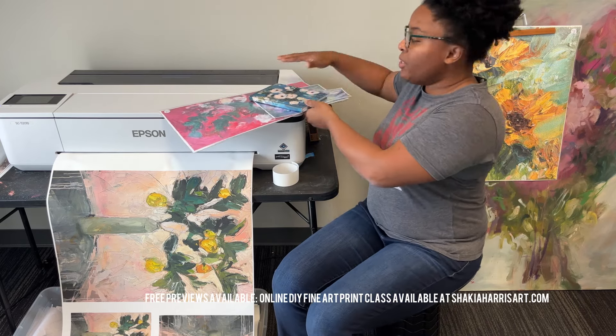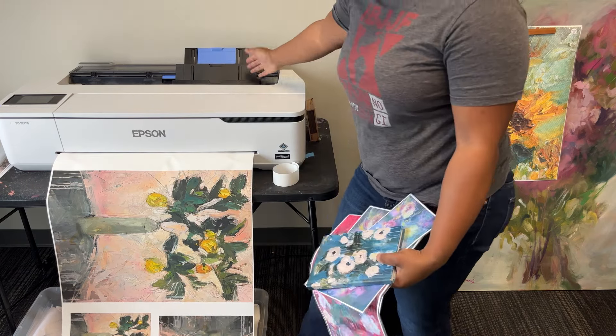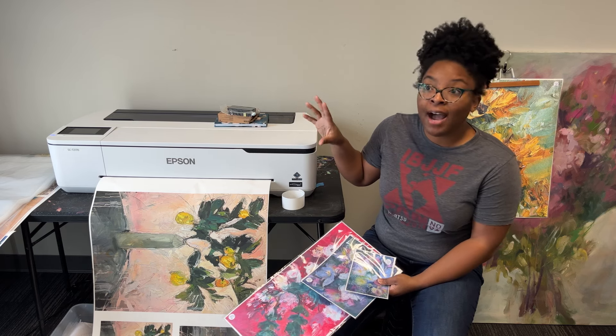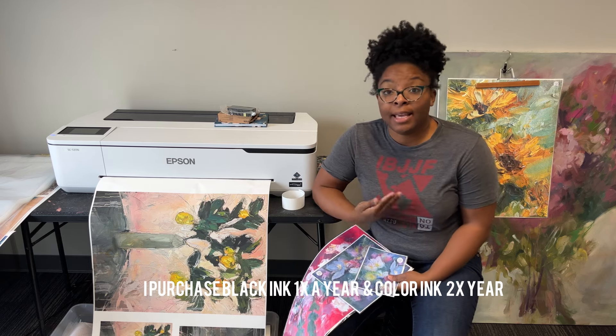Another really cool feature of the Epson printer is that it has the capability to do tray feeding too. Honestly, if you're trying to decide between the $700 to $800 printer and the $2,500 to $2,800 printer, go this route. The ink saving is not that significant in my opinion.